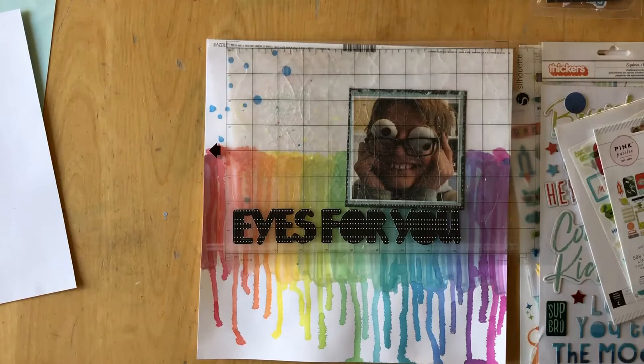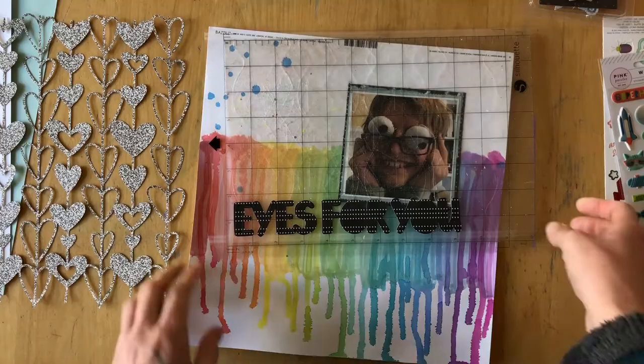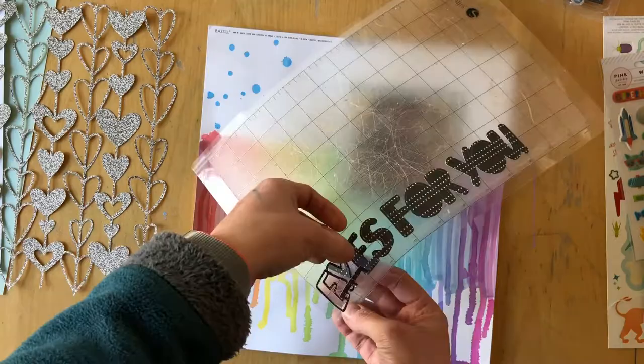I decided my title would be "I Only Have Eyes for You." This is an outline font, so I am going to back the cut-out letters with paper scraps that are in the same color scheme as the background.